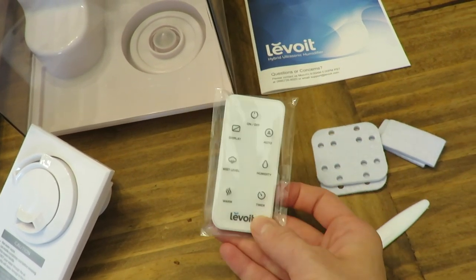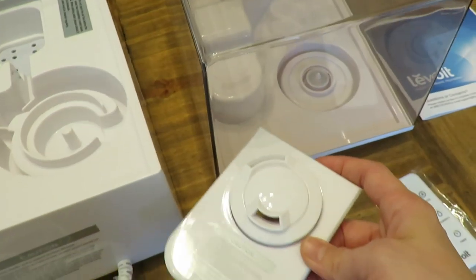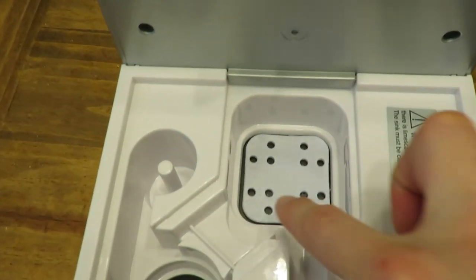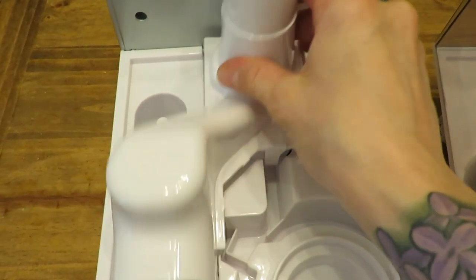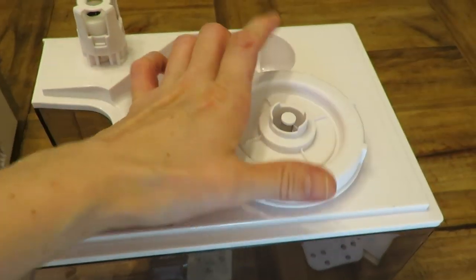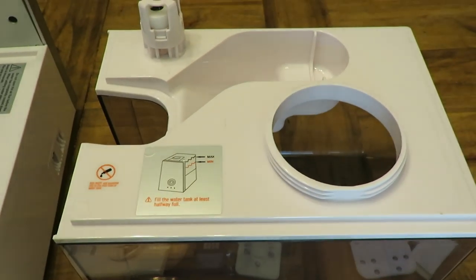You get a controller, which is really nice. This is the top mister that I'll show in a second. Over here is your main water filter that you can change, and this is where the mist comes up out of — you snap that in.